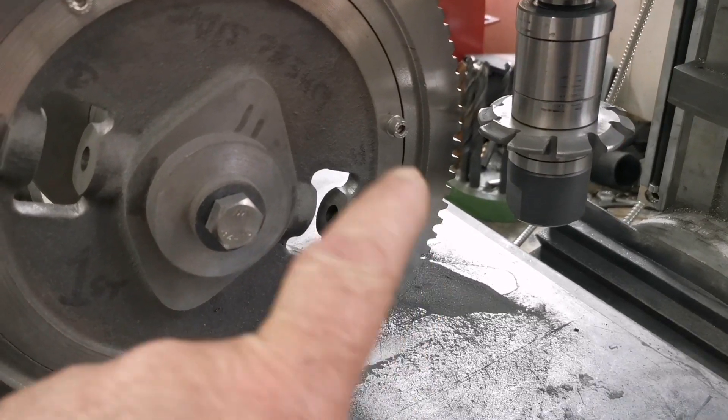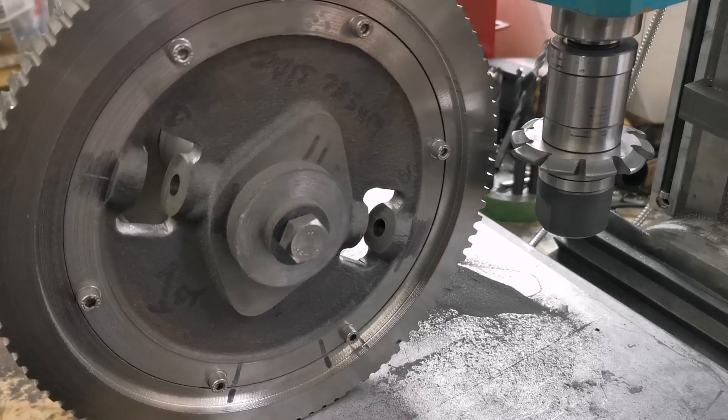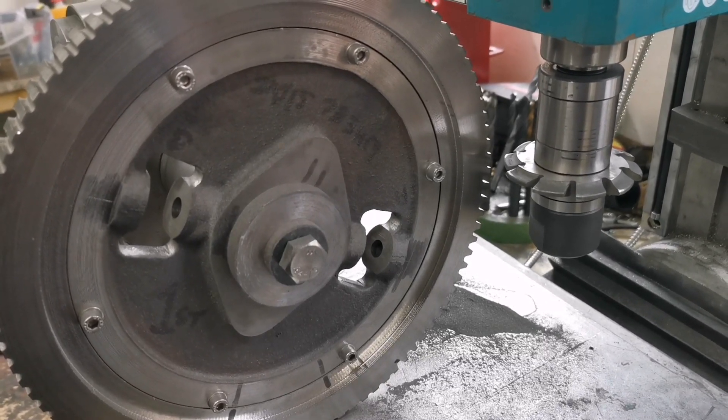In the next video this will all be done, so please subscribe to my channel and join me as I build a two-inch scale Fowler Showman's traction engine.